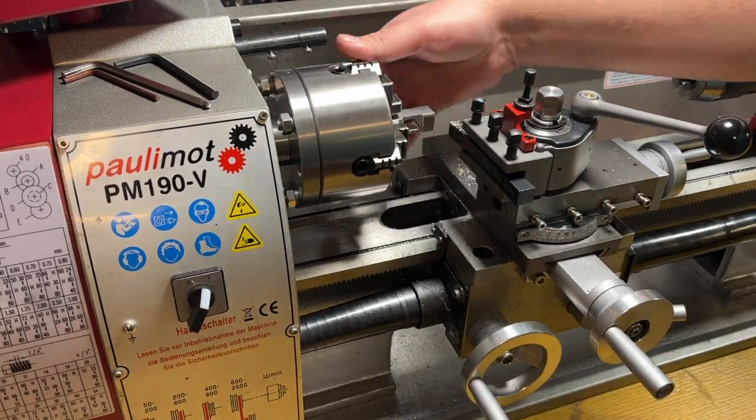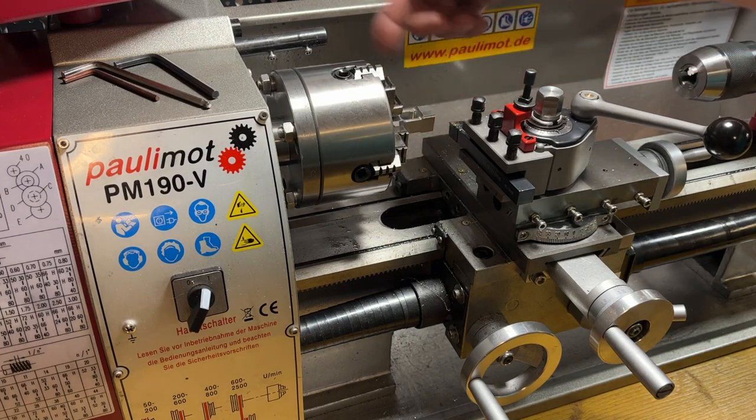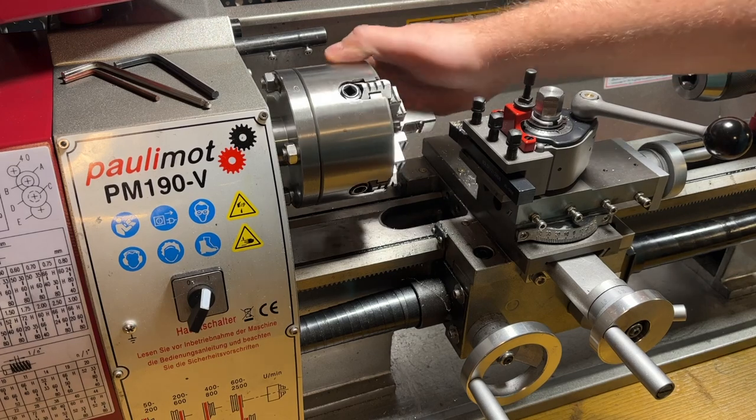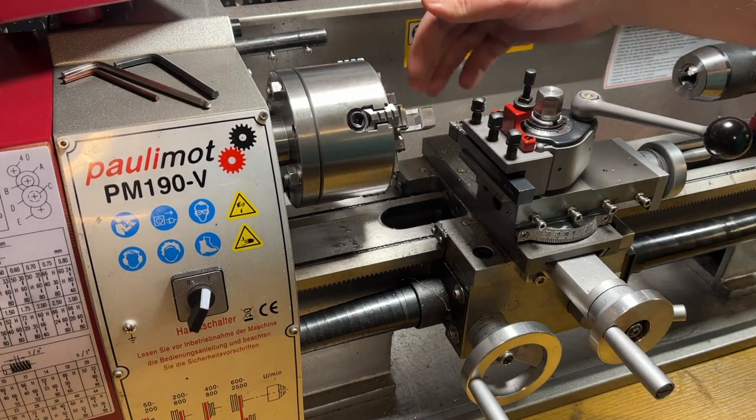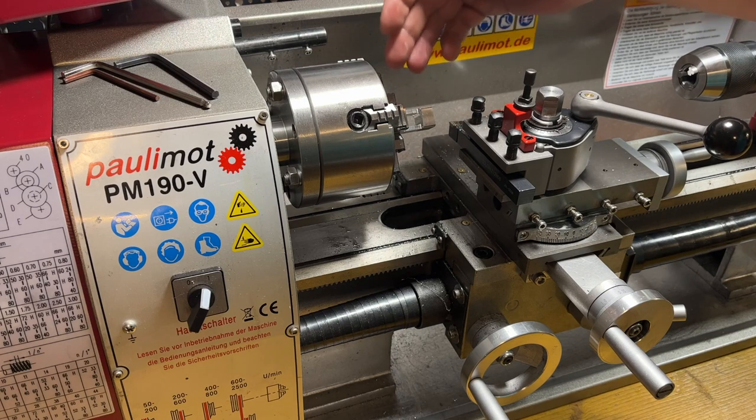Now I'm done with milling and it's time to move to the lathe. With rounded corners it looks much better. I will rotate the part and do the same from the other side, then drill all the holes and cut the thread.